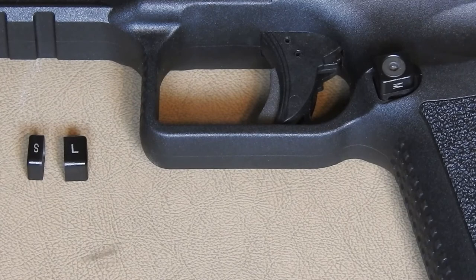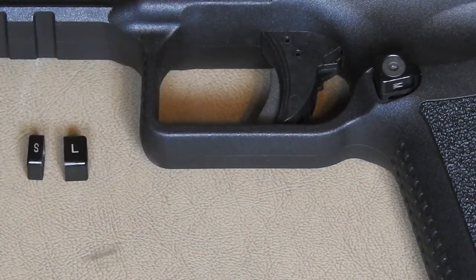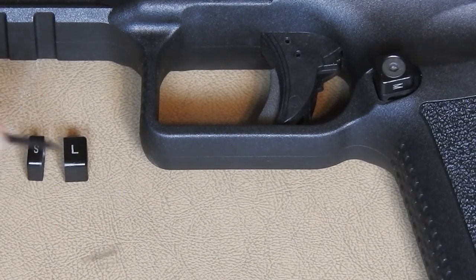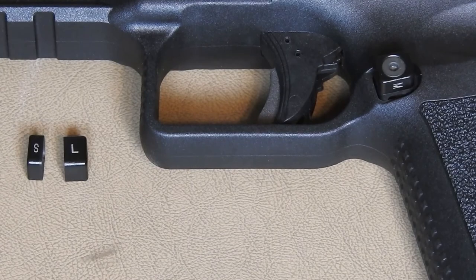Swapping the magazine button is also very easy. Take the supplied Allen key and loosen the screw holding that in place. You can swap it for a larger or smaller button, but I like the medium, so I'll be leaving that one on.